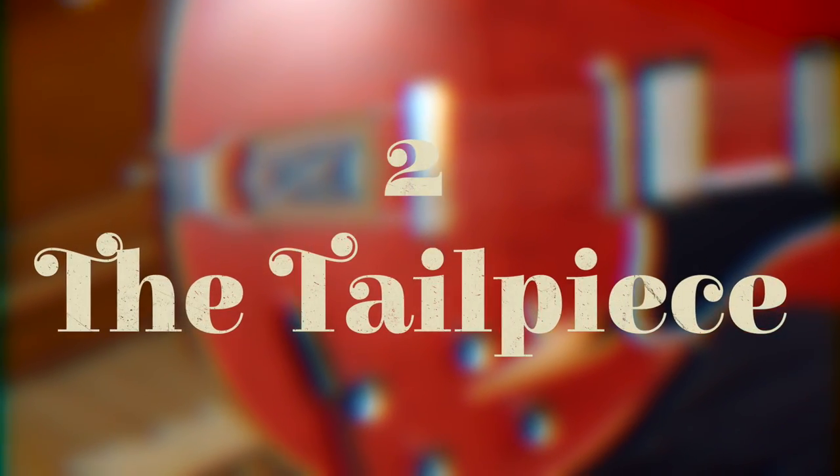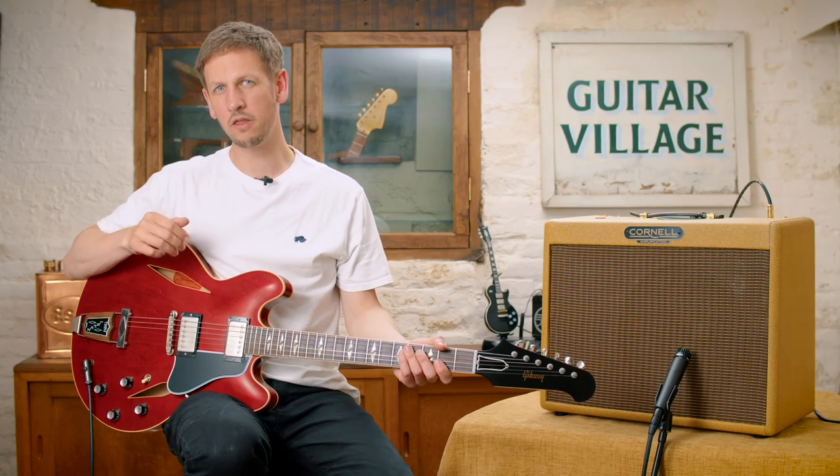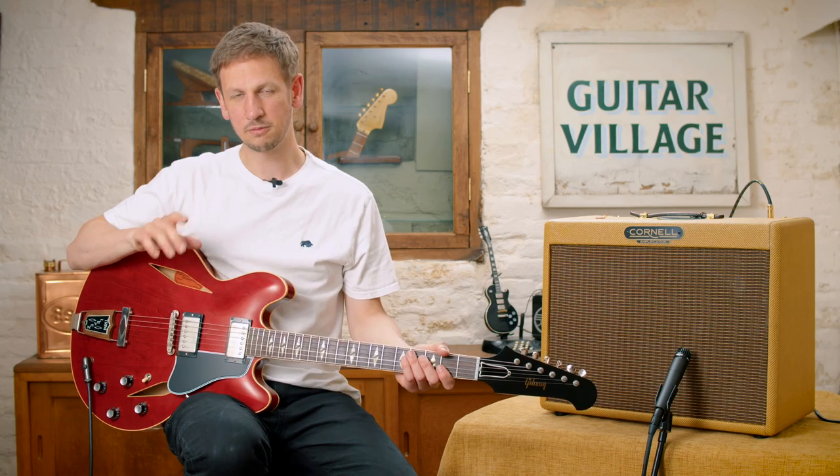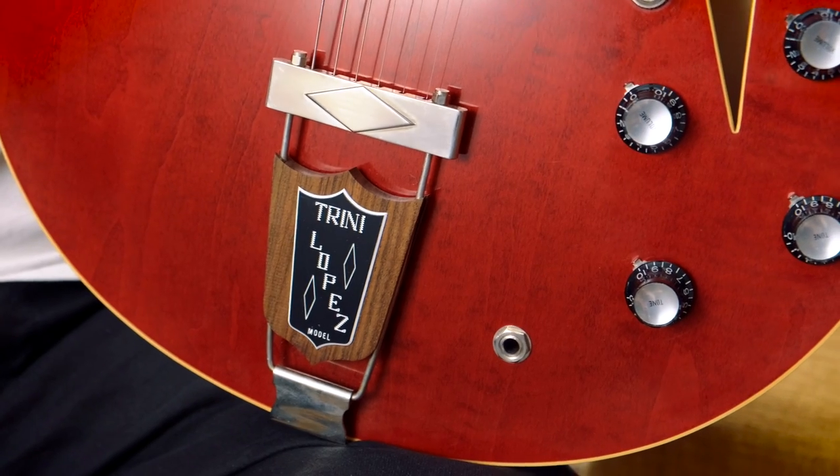In at number two, we're going to take a look at the tailpiece. Now, while this wouldn't be uncommon to see on one of the Gibson ES series, this one has a special Trini Lopez insert added into it as well.